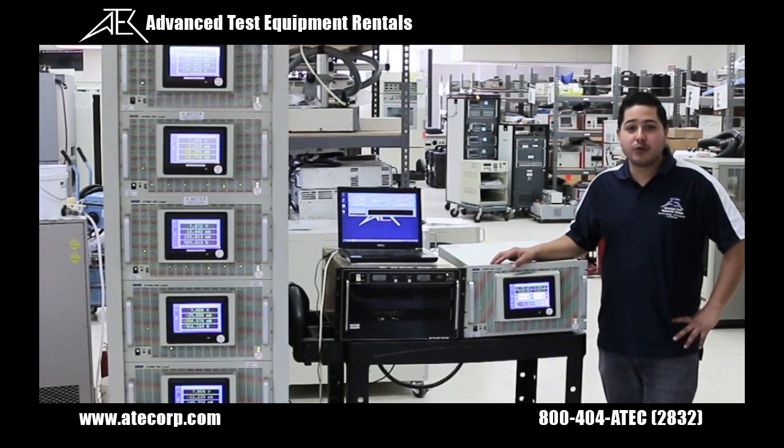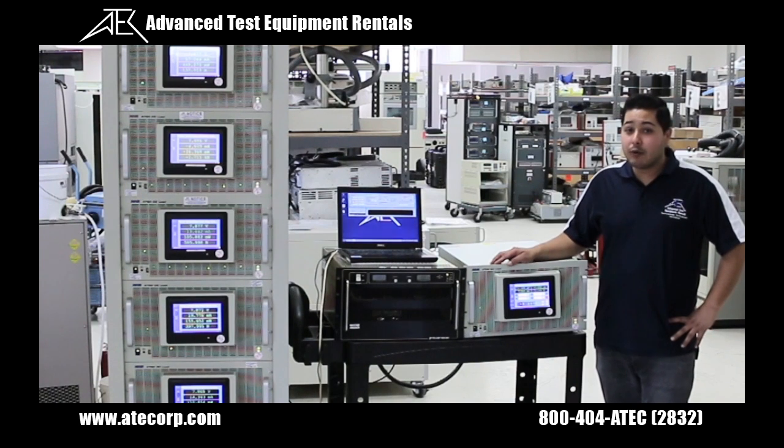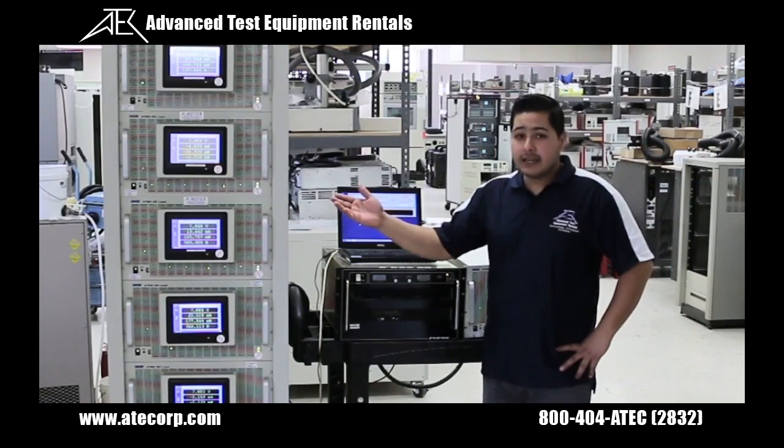Hello, I'm Edgar with Advanced Test Equipment Rentals, and today we're going to be talking about the NH Research 4760 high voltage electronic DC load. Today we'll be going over the standalone unit as well as multiple units in parallel.